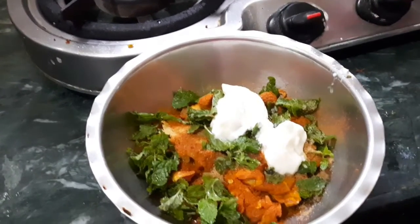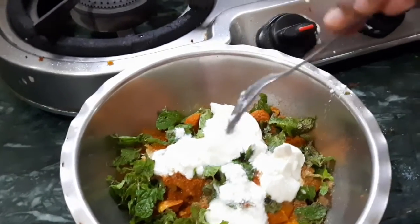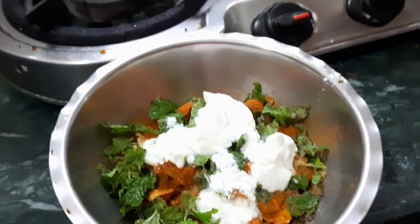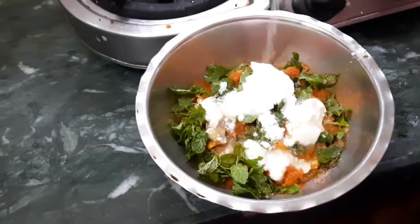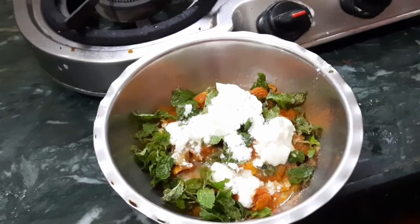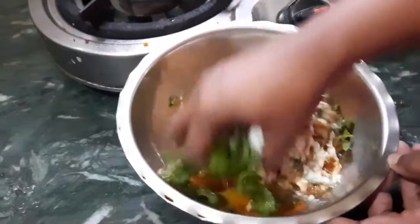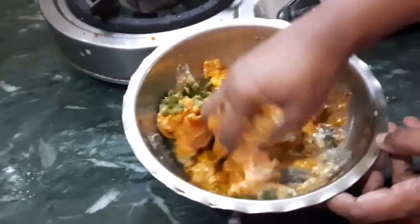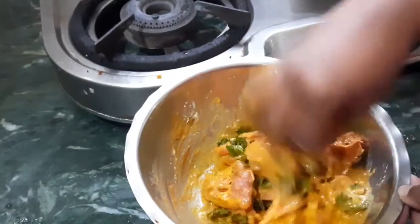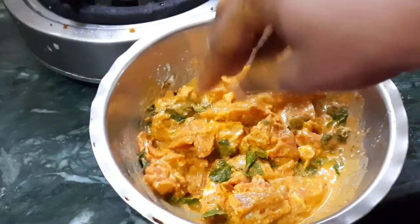I have 4 spoons of soy sauce. It does not taste like meat or soy sauce on its own, but you can use soy sauce as well. I have 2 spoons of lemon juice. We are going to marinate through the marination process.